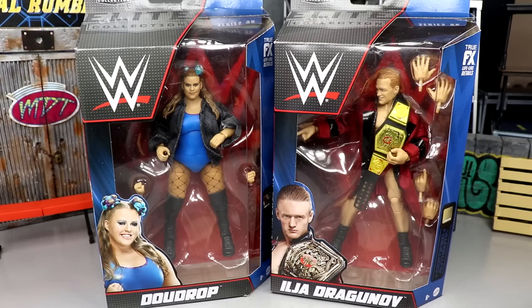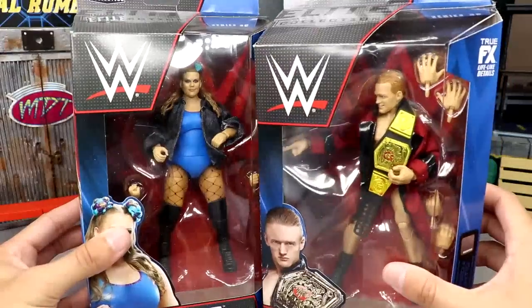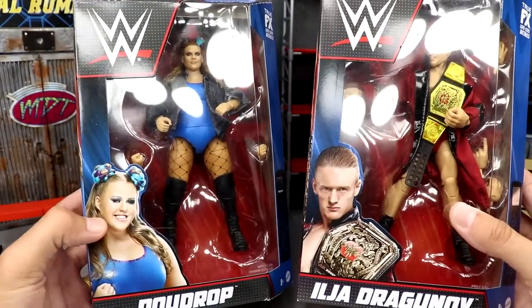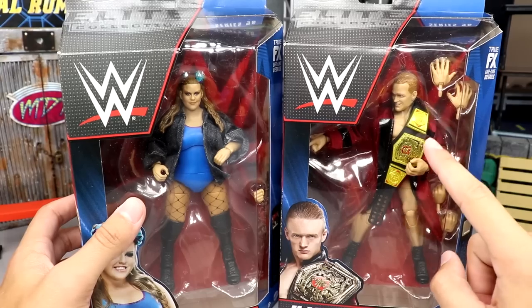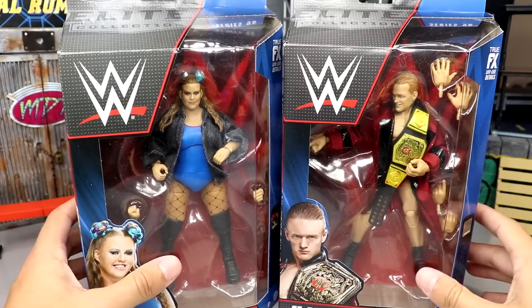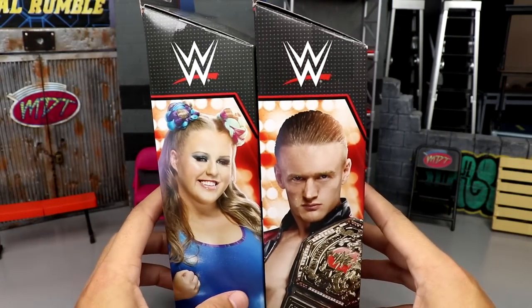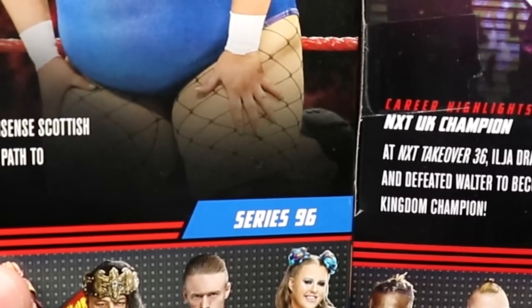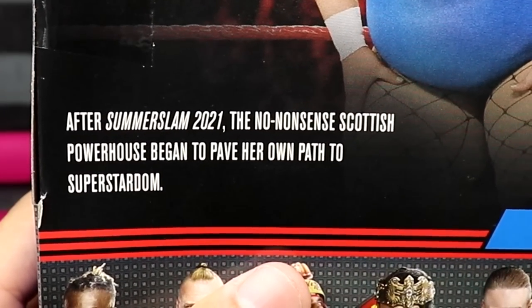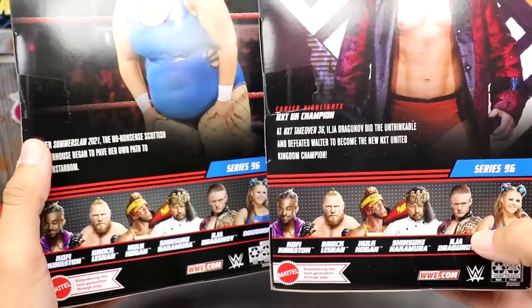Like, I'm not a LeBron James fan but I can acknowledge that he's good at basketball. Here are the two front viewing windows of the figures — you got Dew Drop here, Dragunov over here. Both looking pretty decent. I feel like her head sculpt is definitely better than his. The big WWE logo is on the side, you got images of both talents — looking like Draco Malfoy over here. On the back you have Dragunov and Dew Drop with their bio reads — you can pause it if you want to read them.